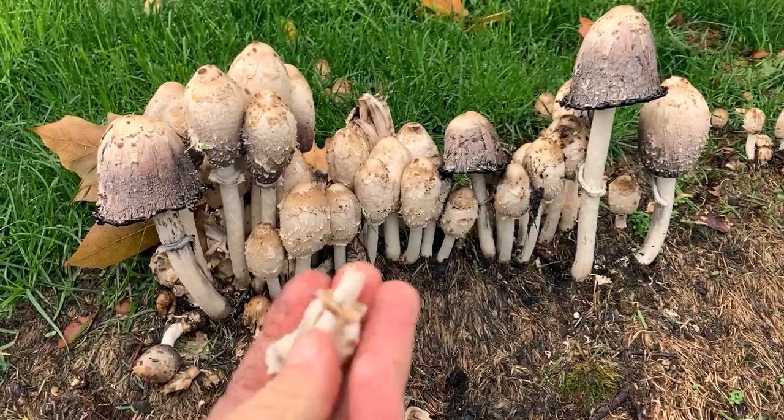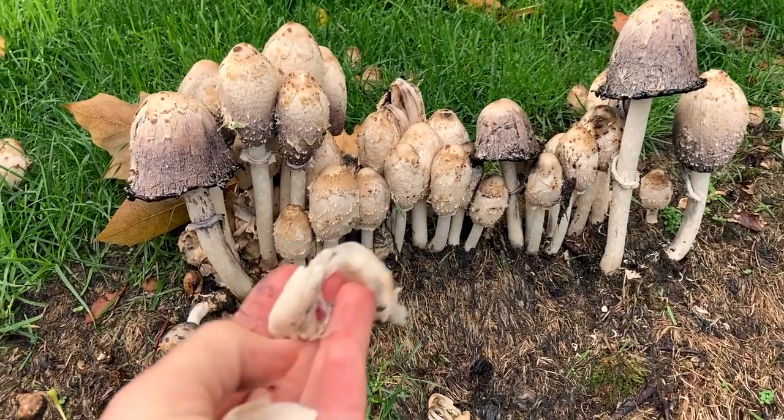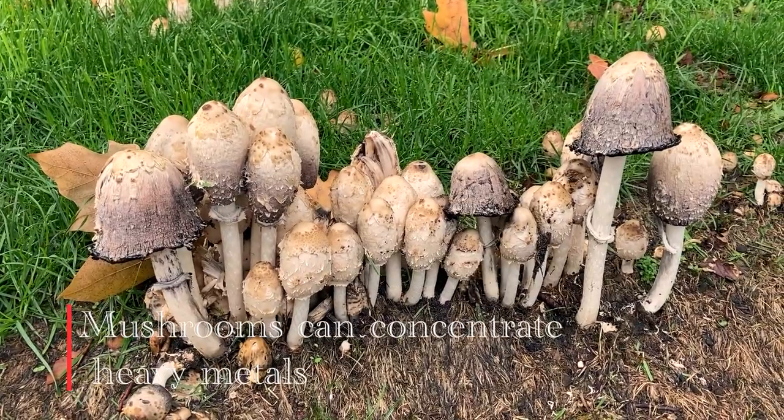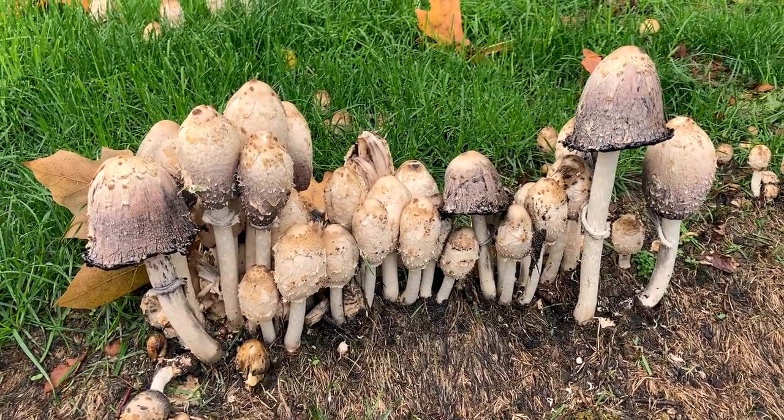You also have to watch the pollutants and that sort of thing when you're talking about urban mushrooms. So just make sure that it's a nice area, and then you can go for it.